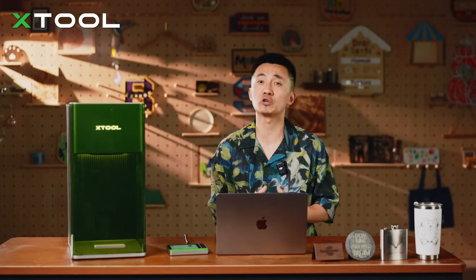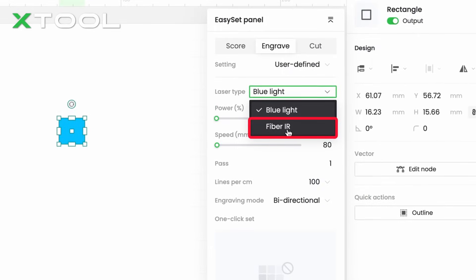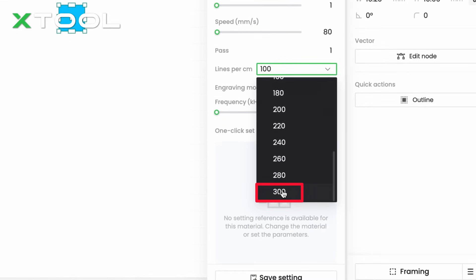By adjusting the power and speed, the temperature of the laser hitting the metal will be adjusted to produce different colors. According to experience, when the power is greater than 1000, the metal will not appear colorful.